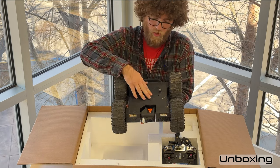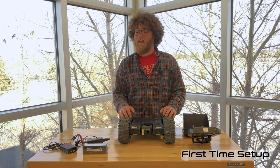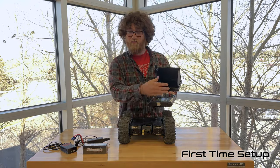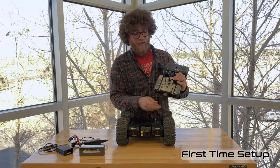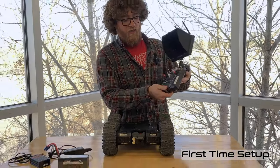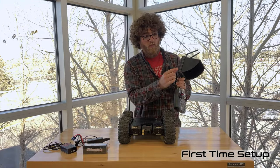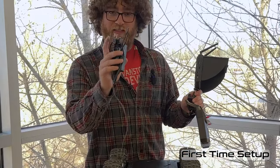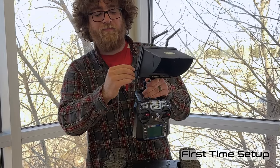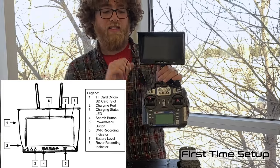Now let's walk through your first-time setup and charging. The first thing you need to do is charge everything. For the transmitter — the remote — it runs on four double-A batteries in the back, which it should come with. Once those die you'll need to replace them; the battery level shows on screen when it's turned on. For the video monitor, use the included charging cable: plug one end into the wall and the other into the bottom-most port on the left side of the monitor. A light will turn on, and once it turns green the battery is fully charged.